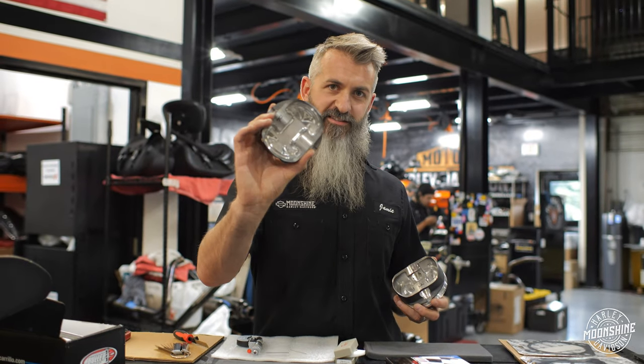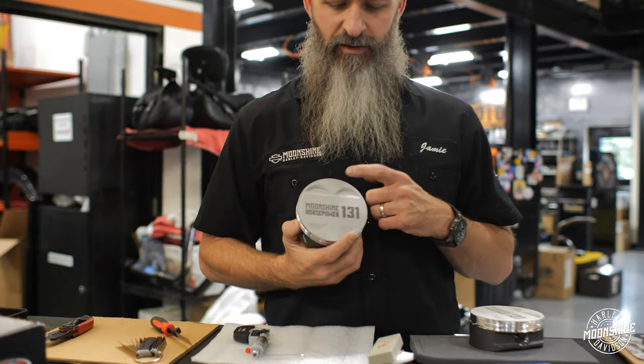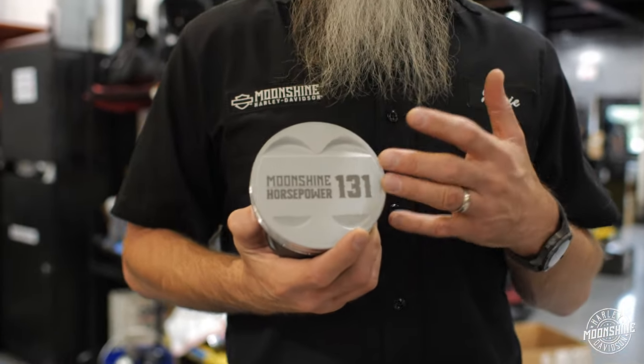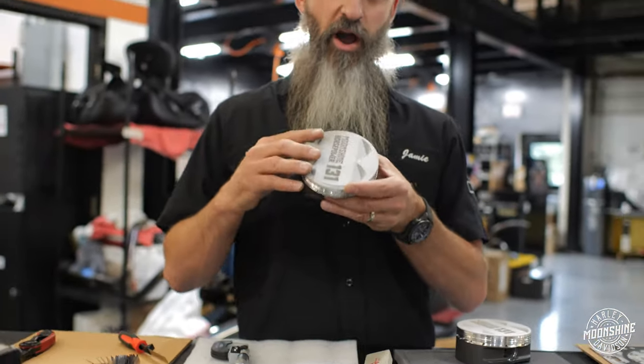Our pistons are also CNC lightened on the bottom, have a Moly coating on the skirts, and a ceramic coating on the top of the piston — as you've seen in a couple of other videos. That's typically how we do our high-end kits.